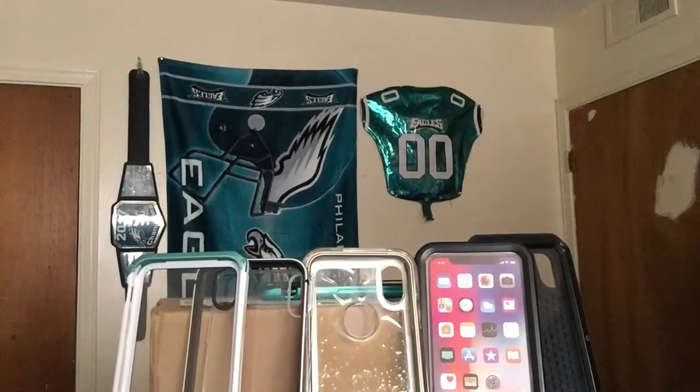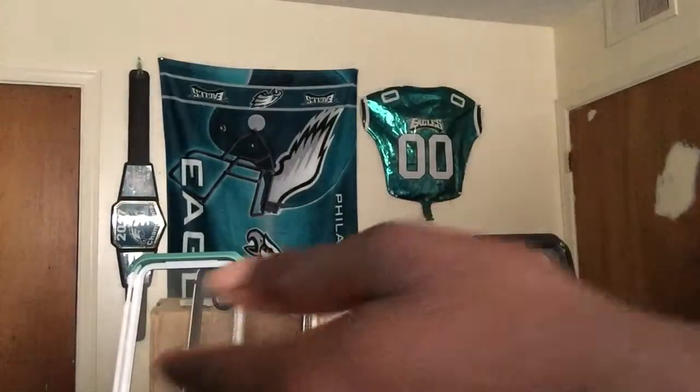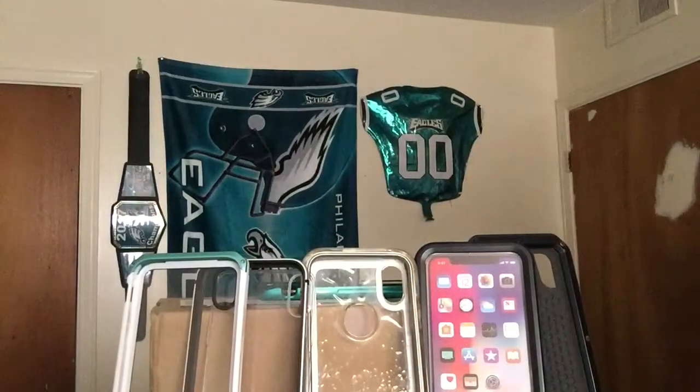Hello everybody, this is your boy bringing you a video on all five of these cases, including the one that's on my phone. Like I said before, everybody buys cases for their phone specifically — whether it's the entire iPhone series or your Android phone — everybody buys specific cases that match their phone, their style, or their criteria.